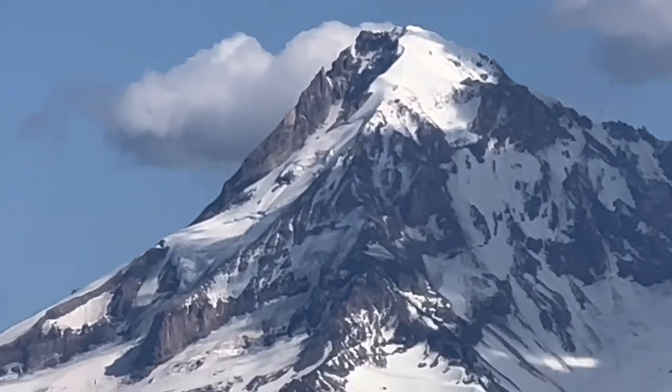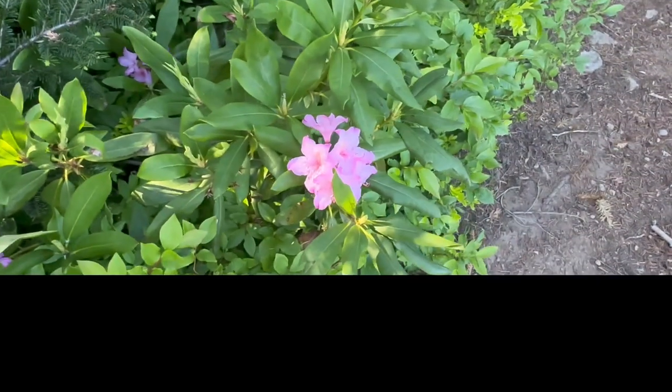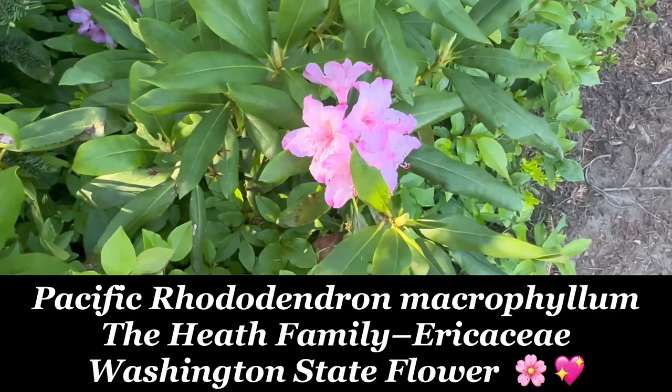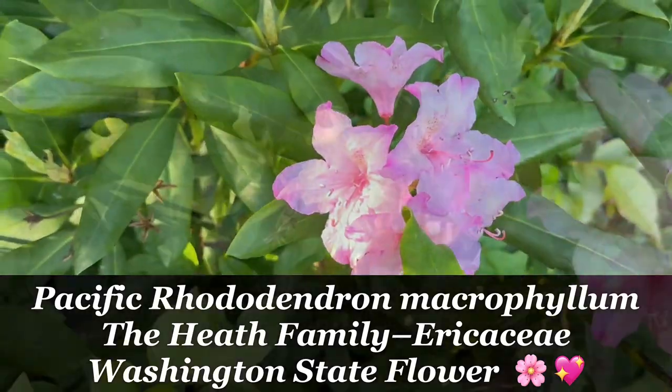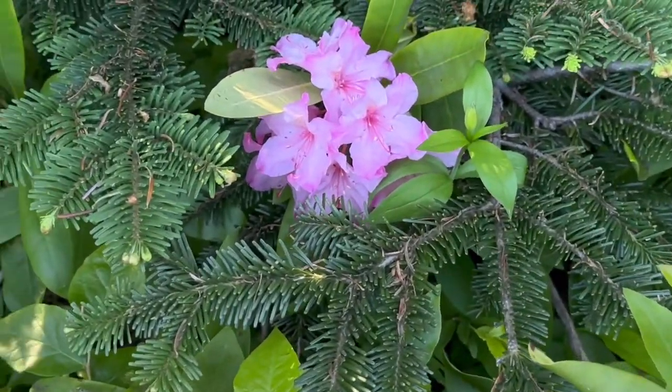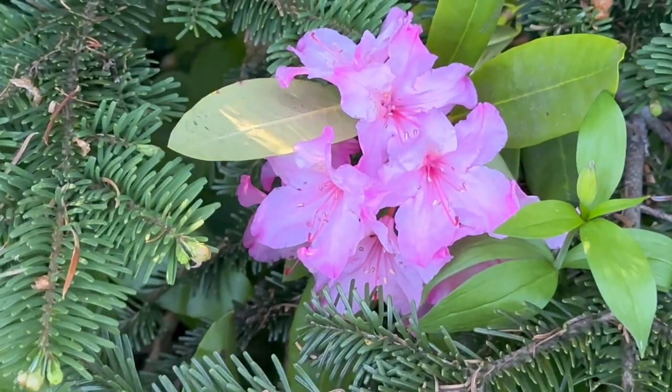Looks like a face. How very Pacific Northwest. It's a rhododendron at the top of a mountain pass.